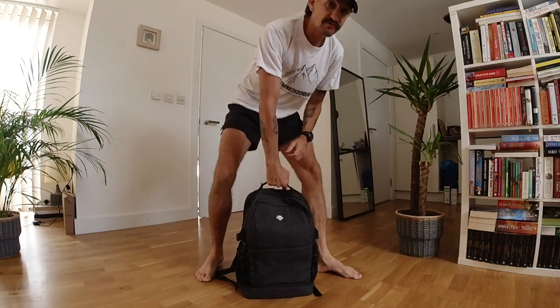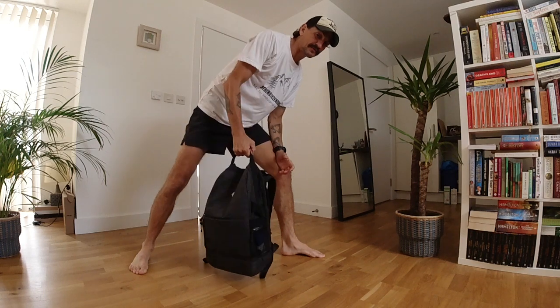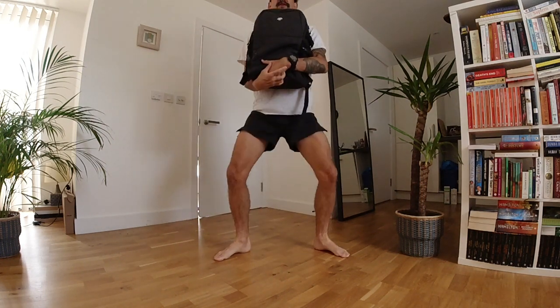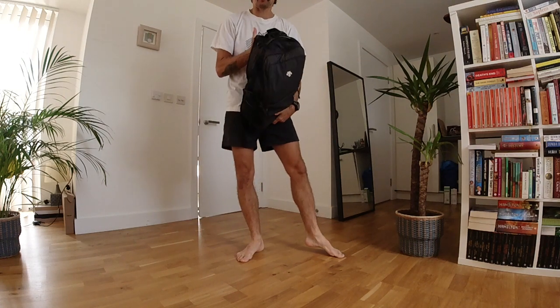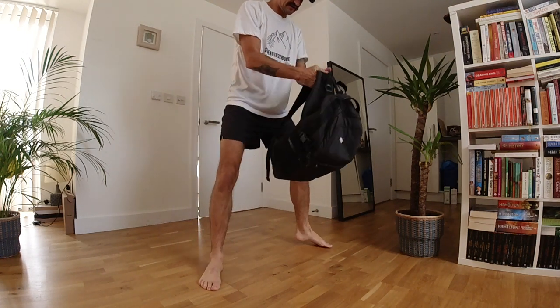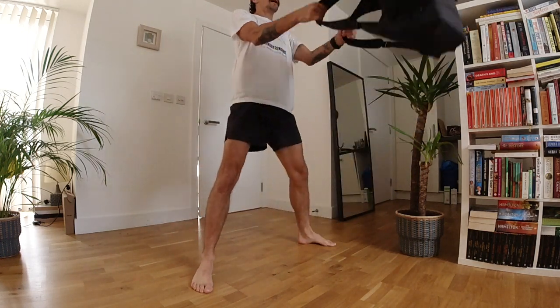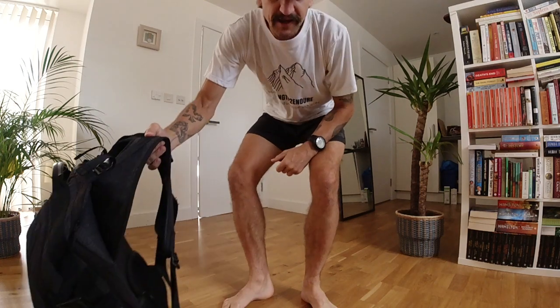I'm just going to put the books in the bag and zip it up. From here I've got a weight that I can use. With this I can use it for pulling motions, I can get it up on my chest, I can squat with this — especially if you've got a bag with handles. There's loads of stuff I can now do with this bag to replicate having an actual weight at home.